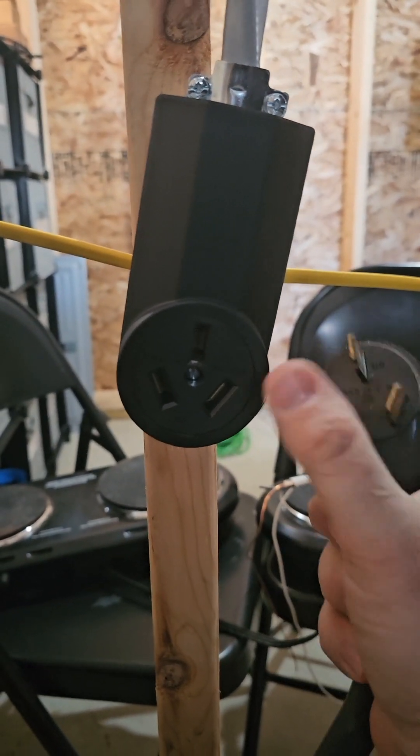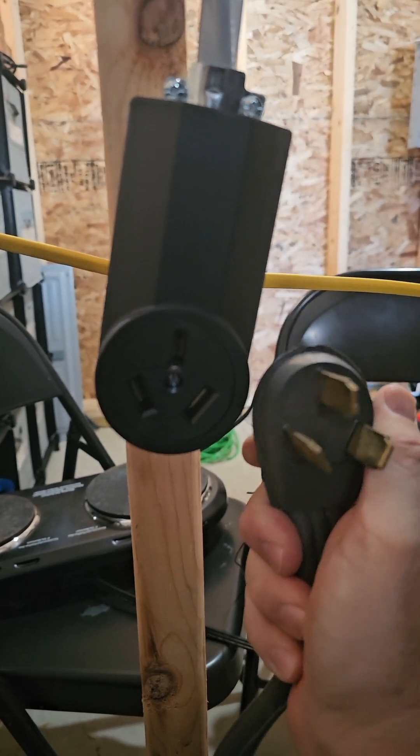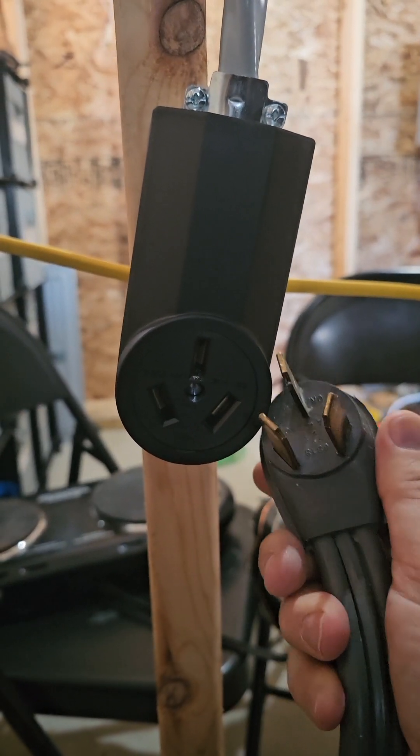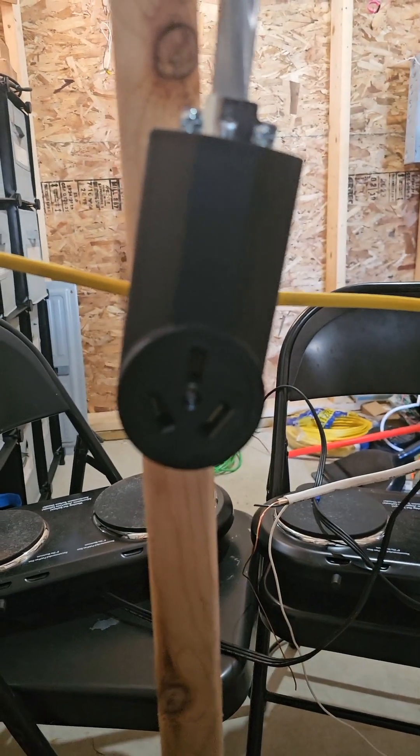Old stoves have a three-wire receptacle, with this third prong doing the job of both the ground and the neutral. Is that a sign that back in the day they didn't really understand safety? Or is this proof of the NEC's contribution to winning World War II? Let's get into it.